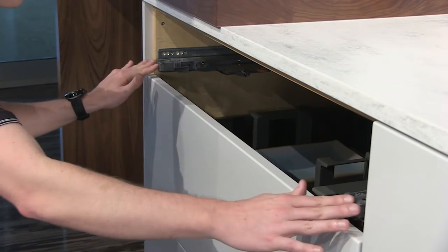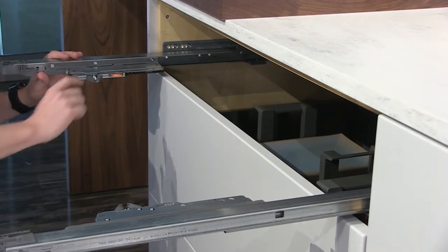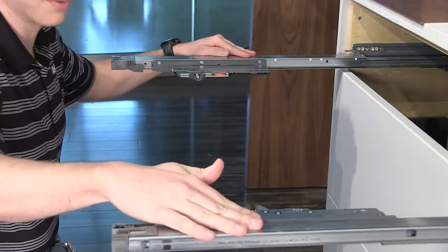First, push on the front of the cabinet profiles, activating each tip-on mechanism. This flips the pinion into the correct location, then extend both cabinet profiles fully.